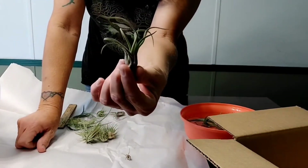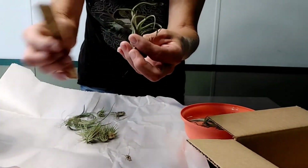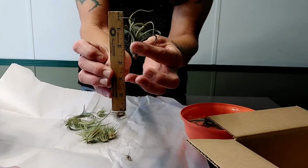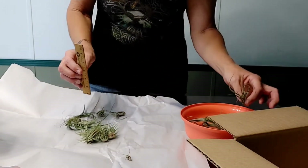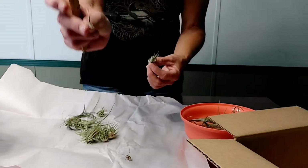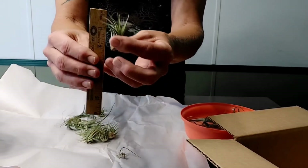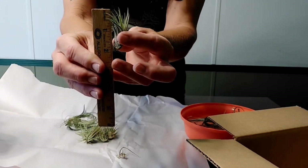I love the octopus-looking legs on this one — we'll have to do a DIY on it, it's cute. This one is about two and a half inches. There's a fallen leaf but it looks pretty good, no loose leaves. That one is just under two inches.